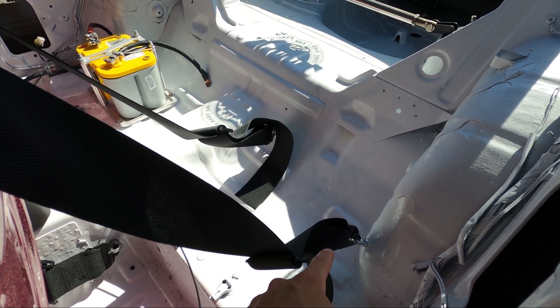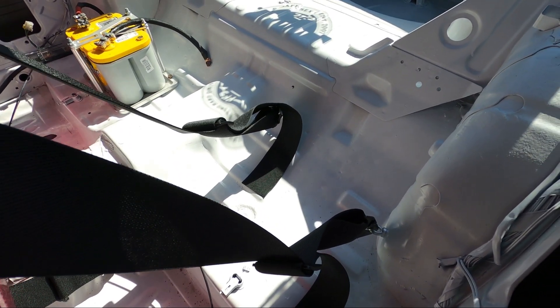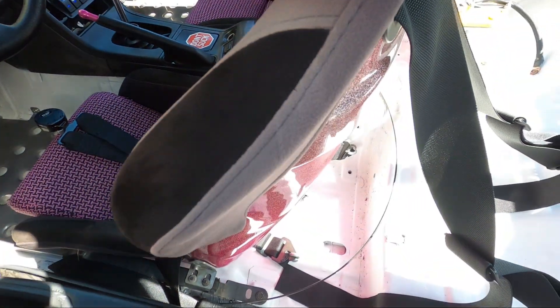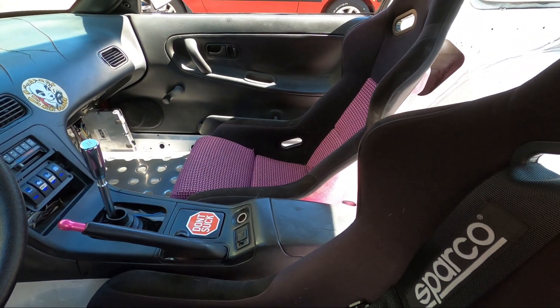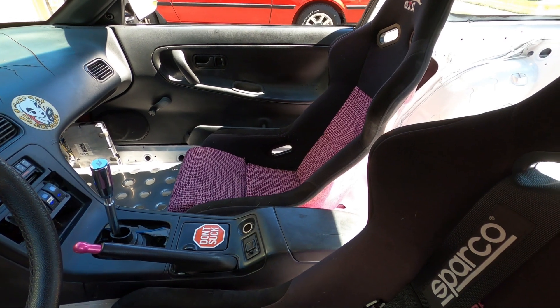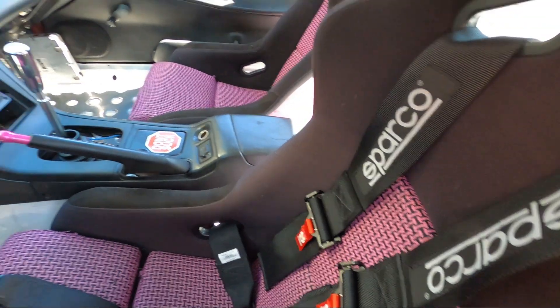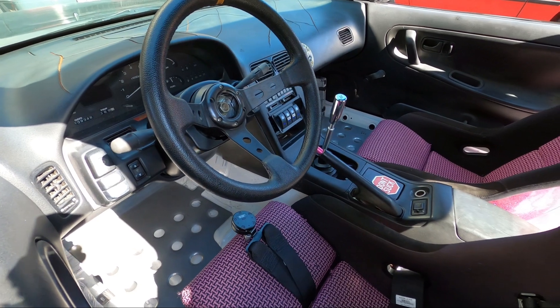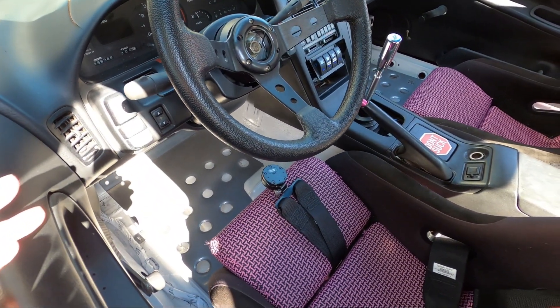If you want to do a harness in a 240, there are a ton of holes in the back you can use to mount it with O-ring bolt things — easy to install. The only thing for the six-point is I had to make two extra holes for the bottom strap. The other side of the Sparco harness is coming in; they're on a delay from Italy. So just waiting on that, and that's basically everything new to the car.